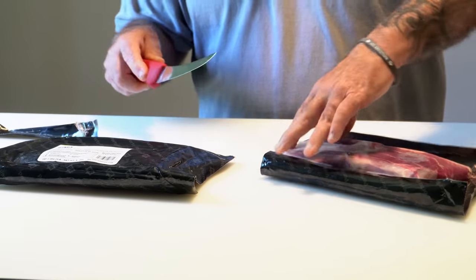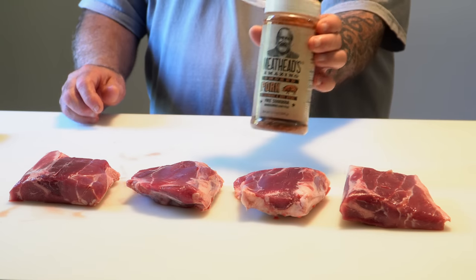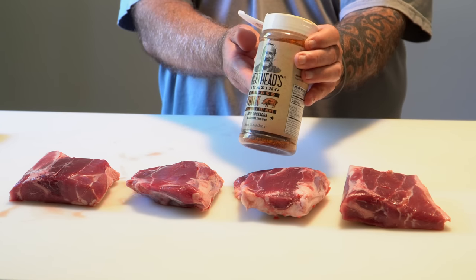That's some tough packaging they put these in. And yeah, there's the bone — once you start cooking, that meat will shrink back off the bone and that's when the bone will be exposed. Quick wash of the hands and I'm ready to season up. What I'm using is Meathead's Amazing Smoked Pork Rub — really good rub.